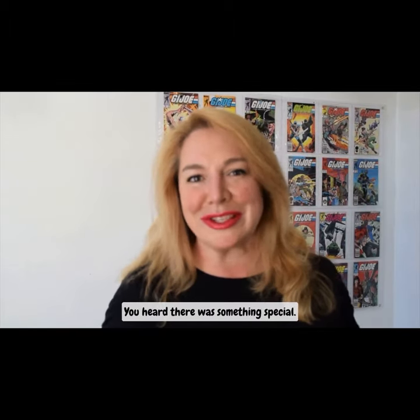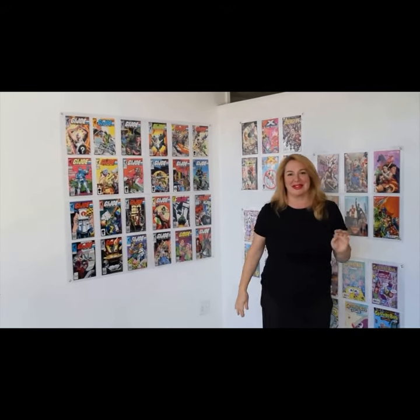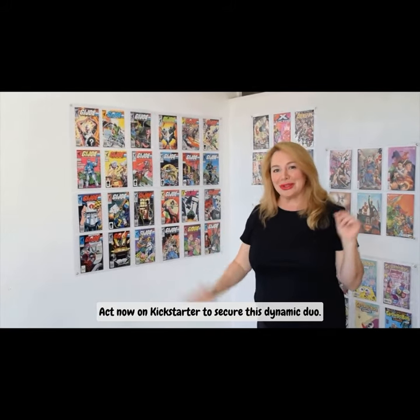You're still here? I heard there was something special. Act now on Kickstarter to secure this dynamic duo.